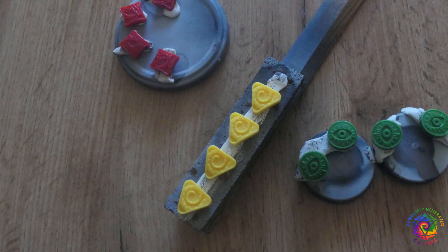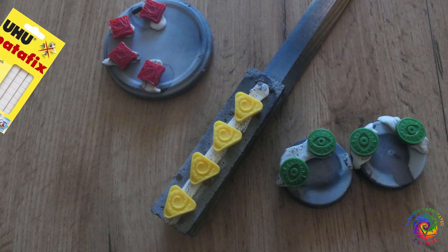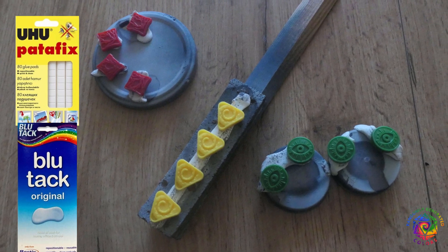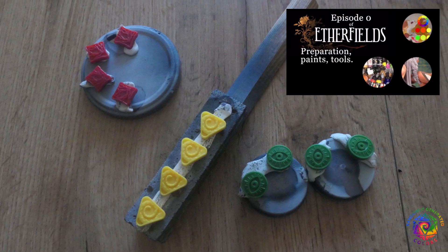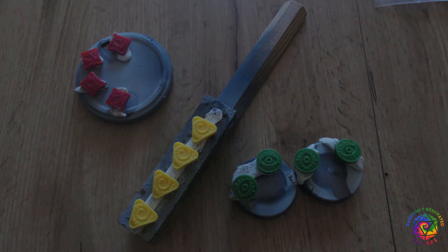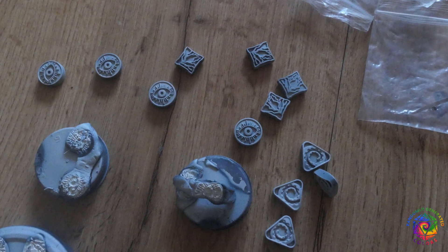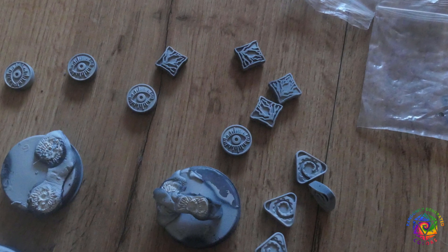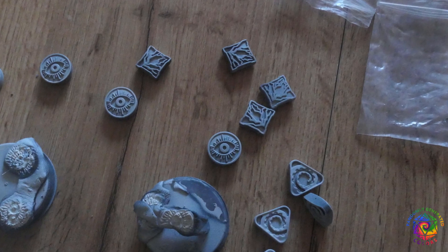Let's start with base coating. I prepared markers by gluing them to Patafix, but you can use Blu Tack or something similar — it holds great and doesn't leave any stains. I use the same technique as usual: zenithal priming. We need them to be mostly white so our colors look vibrant, and also have some darker gradients in recesses, so it is easier to differentiate gold from the background.